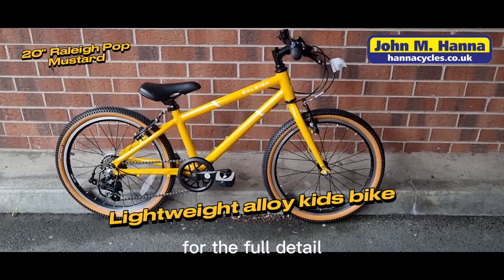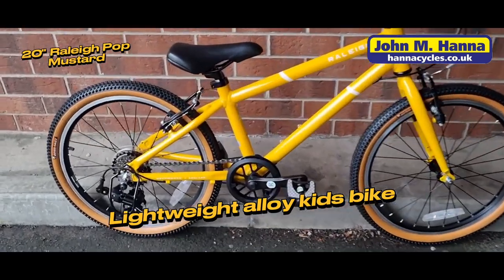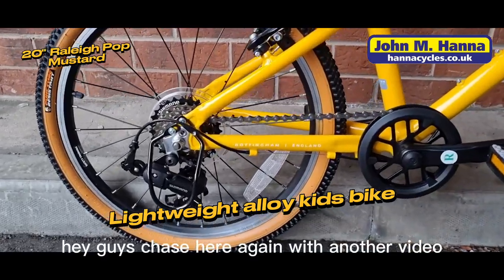Stick around until the end of the video for the full detail spec of the bike. Hey guys, Chase here again with another video.